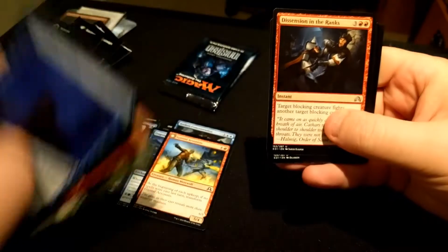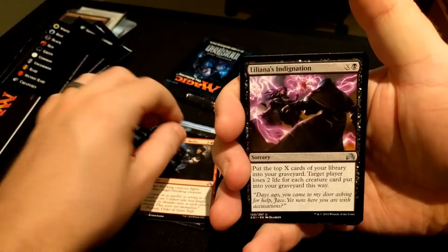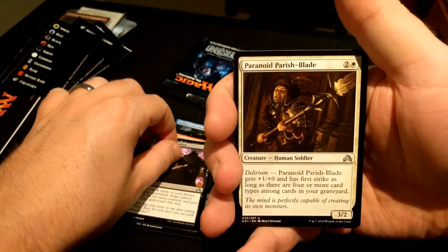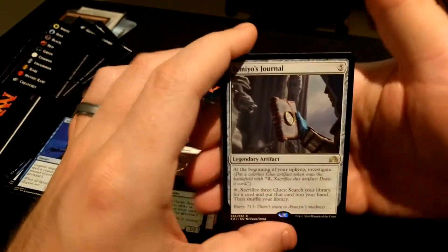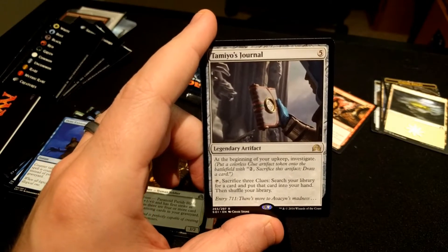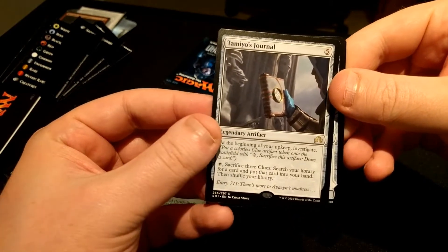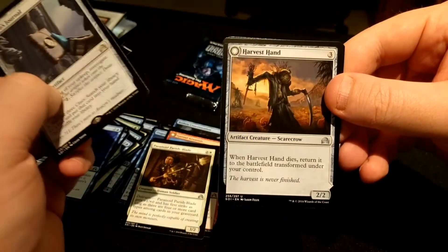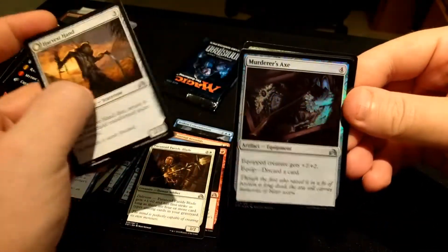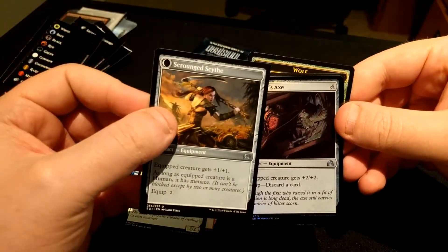Next pack. We are starting off with Dissension in the Ranks, Liliana's Indignation, Paranoid Parish-Blade, and Tamiyo's Journal. This is the five-drop artifact that generates a clue token on your upkeep; you can tap it and sacrifice three of them to search your library for a card and put it in your hand. And then we have a Harvest Hand and a foil Murderer's Axe. Harvest Hand flips into a Scrounged Scythe.